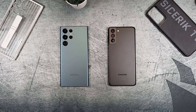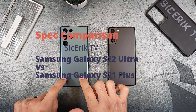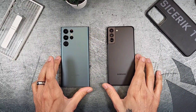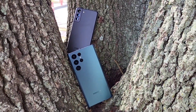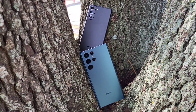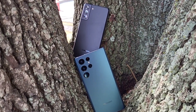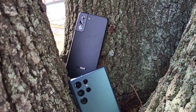Welcome to another episode of Sickad TV. Today we are doing a full spec comparison between the Samsung Galaxy S22 Ultra and the S21 Plus. Both are fantastic devices and both look great. I'll provide you with the specs and everything about these phones and leave it for you to decide which one you might want to pick. Subscribe, like, and share, and let's get started.